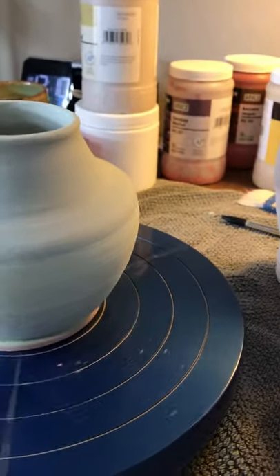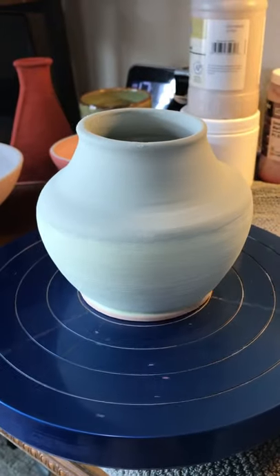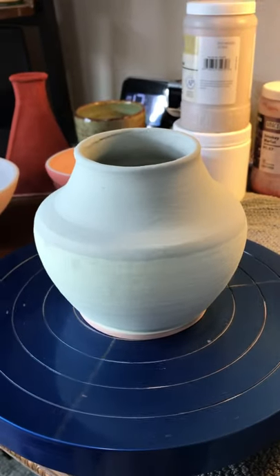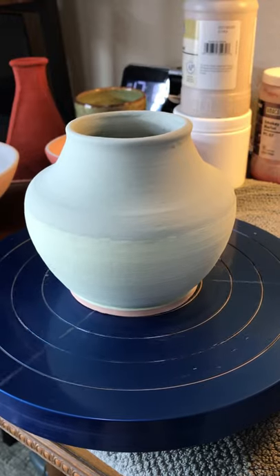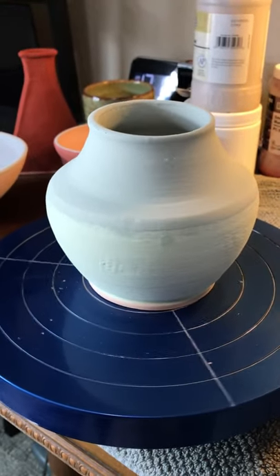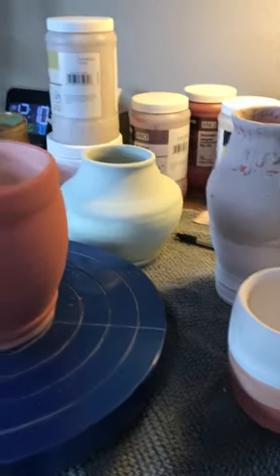Seaweed is kind of a runner, so it tends to give the wasabi some blue textures, some kind of bleeds in. I want to try to post these after they get fired — I'll add to the video and we'll come back and look and see what they did. The next one is a small flower pot.